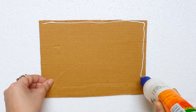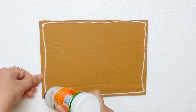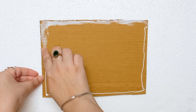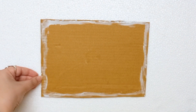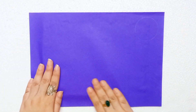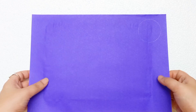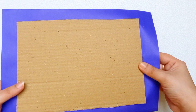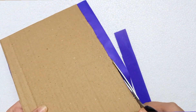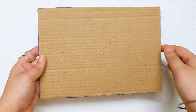At first I am taking a big sized cardboard. Now I am applying glue on all sides of this cardboard. I am taking a craft paper and attaching it with this cardboard, then turning it over. Now I am trimming all the extra paper from all sides with a scissor.